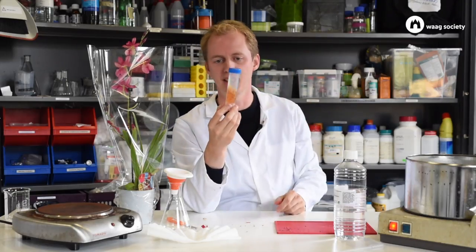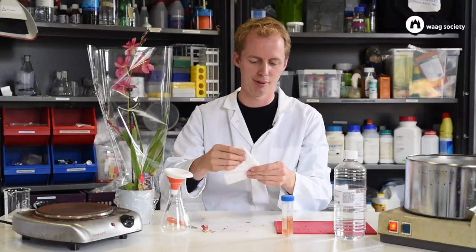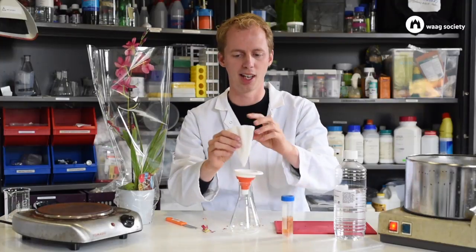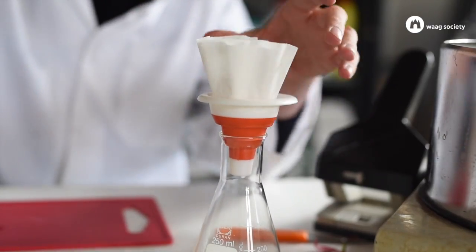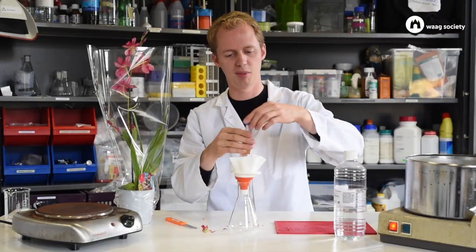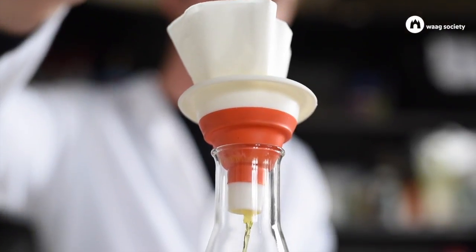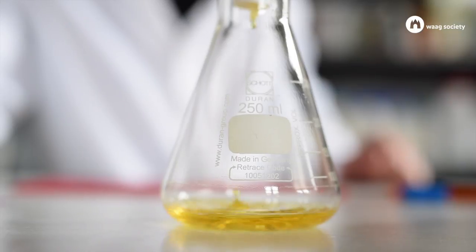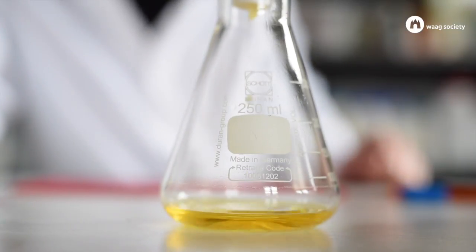Many of the compounds are now in the liquid, but of course you want to get rid of all the small parts of the leaves. For that we'll use a coffee filter. You can fold it a couple of times so that it fits well into a funnel on top of an Erlenmeyer flask. Just put the filter in there and pour the liquid into the filter. You can see there's a clear yellow liquid coming out — this is the alcohol full of the compounds of the plant.